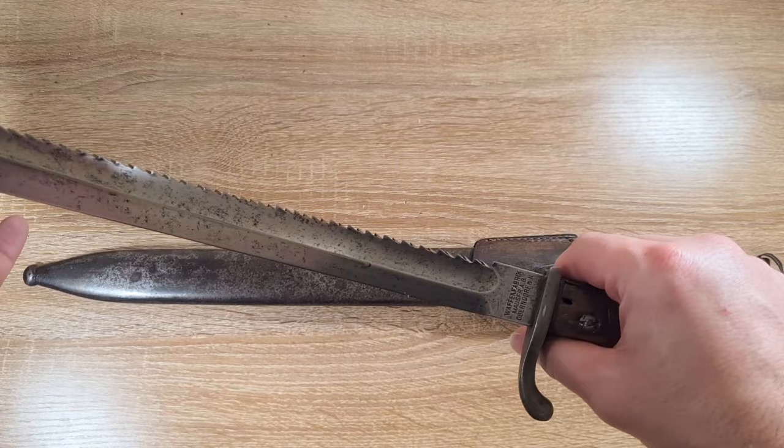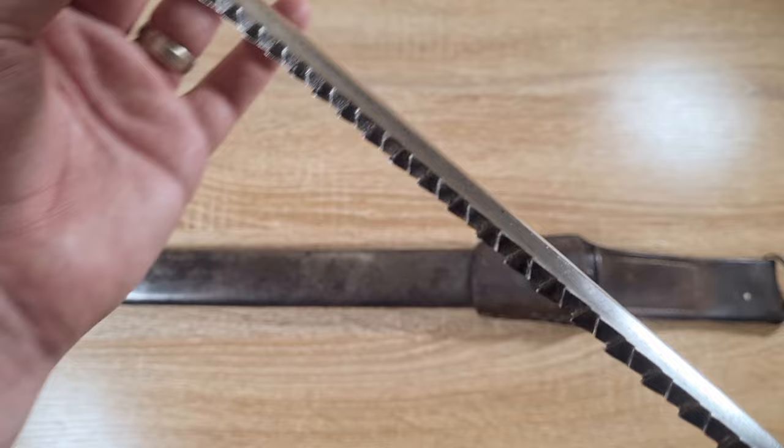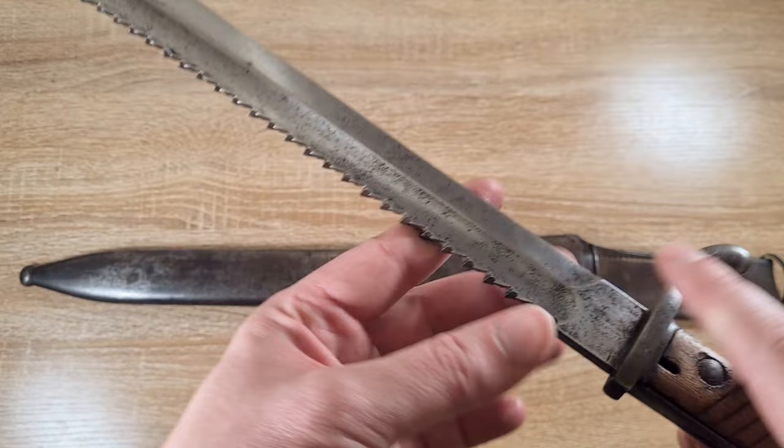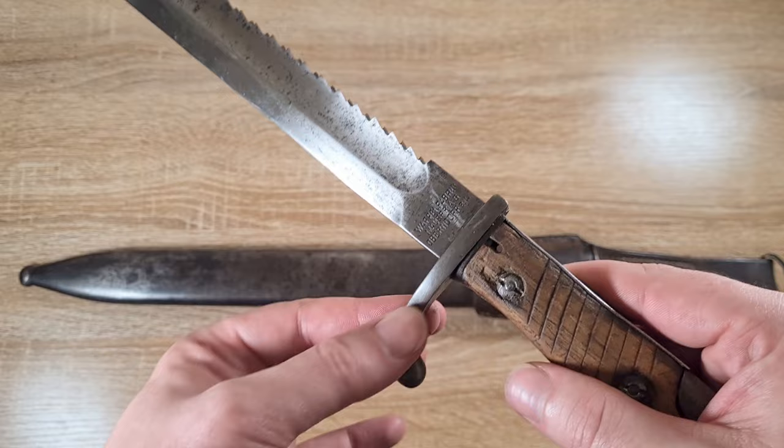Jumping into the construction: we have a machete-style blade, very thick and heavy at one end and very narrow at the other. We've got a sawback with diagonal teeth, and a circular fuller on either side of the blade. There's no sharpened false edge but a sharpened true edge running down the length of the blade. Then we have the crossguard, which is nice and thick and solid with a quillon facing rearward.